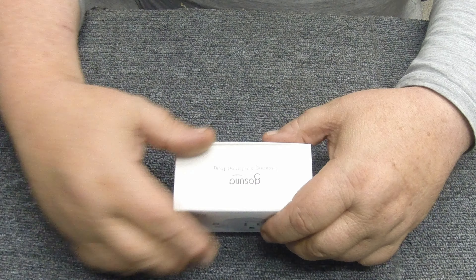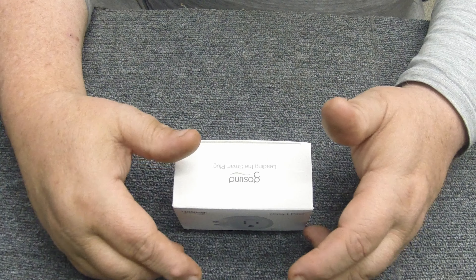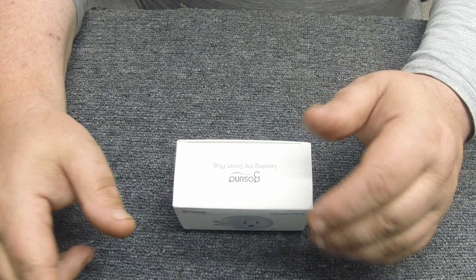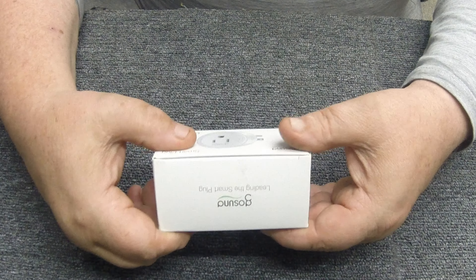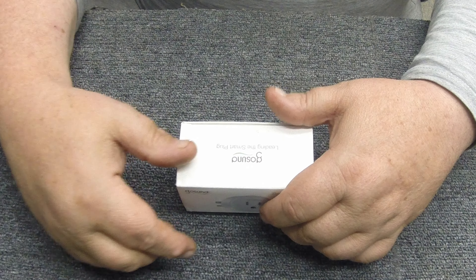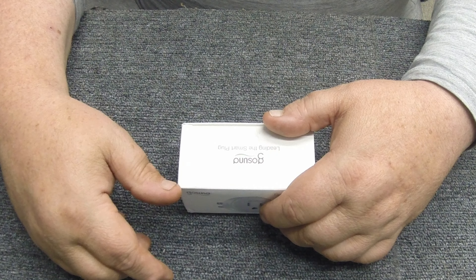I don't know if you remember — probably telling my age — but probably like ten years ago they had those X10 modules where you could turn off lights and fans around the house. Well, this is kind of the same thing except this runs off your Wi-Fi network in your house and your phone. These things are amazing.